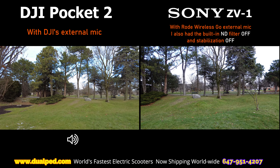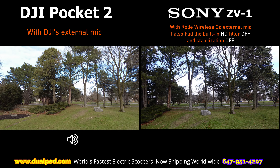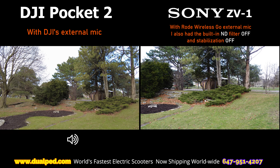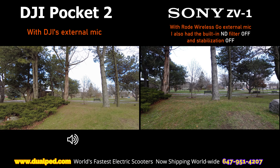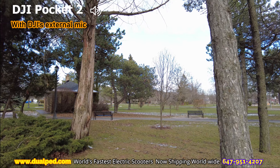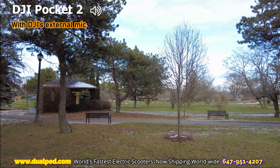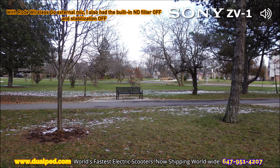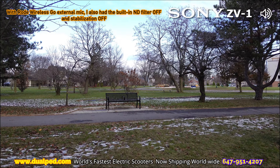We're just going to walk around this park and film, and see what colors look better from which camera, what has better stabilization, and what sounds better. I'm using external mics for both cameras. I'm using the external mic that came with the package on the DJI Pocket 2 — when you buy a combo package you'll get the external microphone that you can attach so in case there's wind you don't get any audio distortion — and against the Rode Wireless Go, which is attached to the Sony ZV-1. We'll see what sounds better.